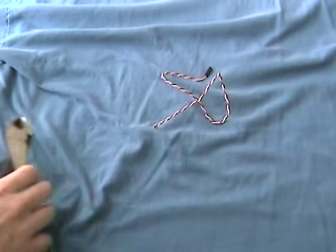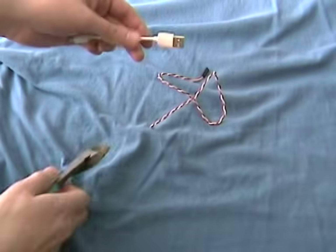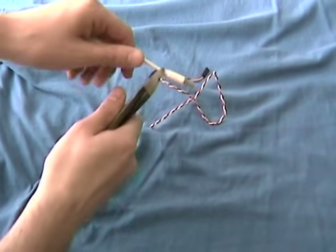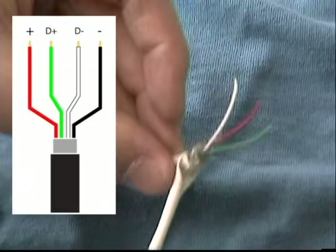Begin by cutting two good lengths of wire. Now cut the USB end off the charging adapter, exposing the wires. Please note we are only going to be using the red and black wires.